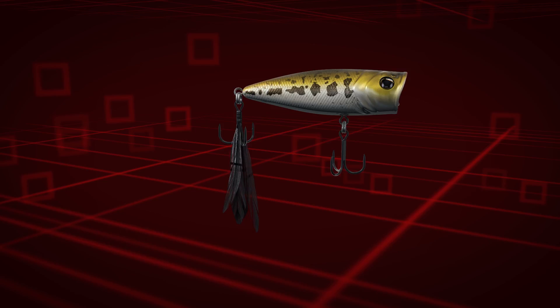The Bullet Pop comes in three sizes: 60, 70, and 80, and 14 deadly colors.